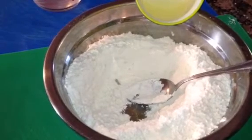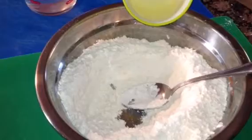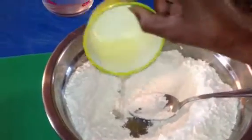Today I'll be making roti. What I have here is 3 cups of Fiji flour and 3 tablespoons of olive oil. We're going to go ahead and add olive oil to our flour.